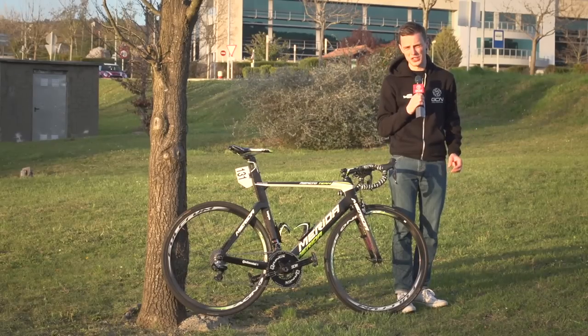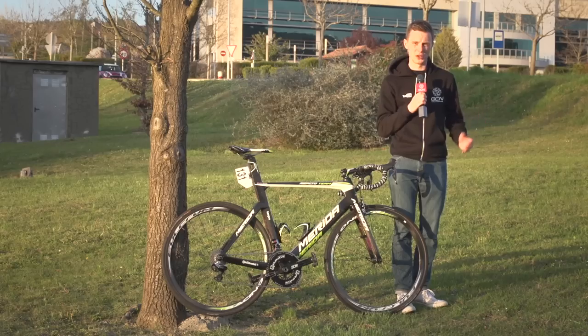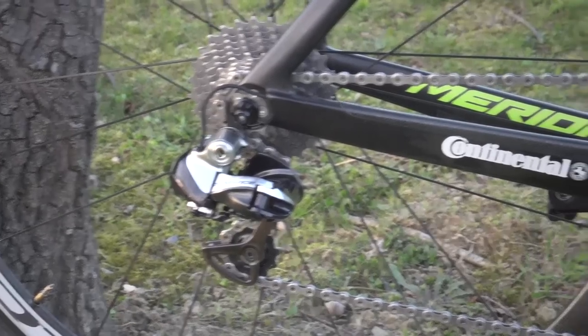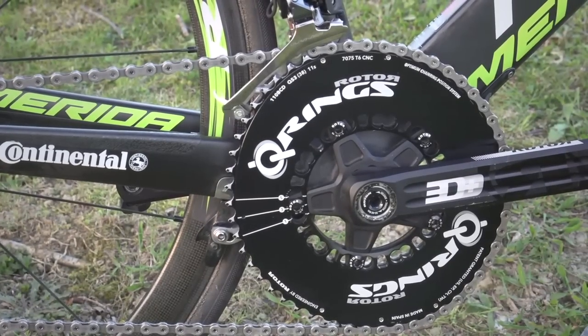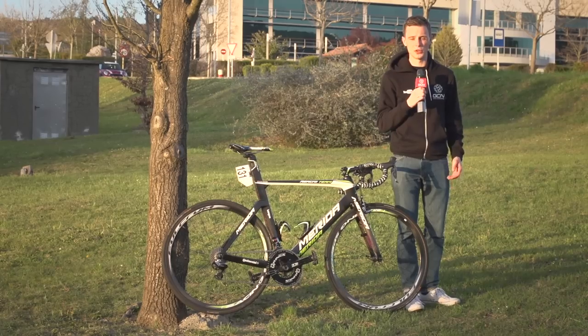Costa is now one of the few guys who's riding oval chainrings. Many people did a few years ago but most of them have moved back to round chainrings, so cool to see that. The chainring sizes aren't quite standard — he's got a 38 inner, which is one tooth smaller than standard, and a 53 outer, which is the same as most of the other riders running.